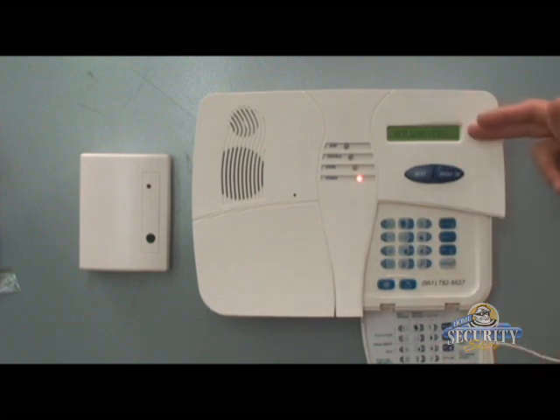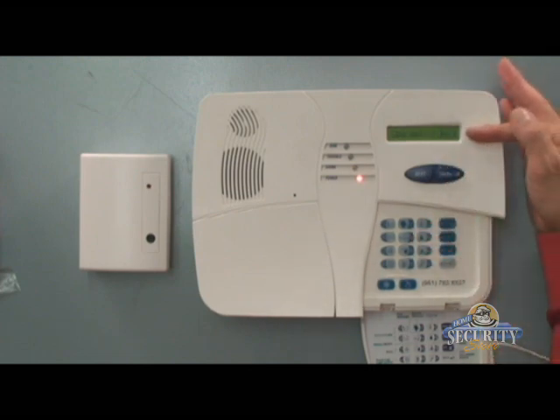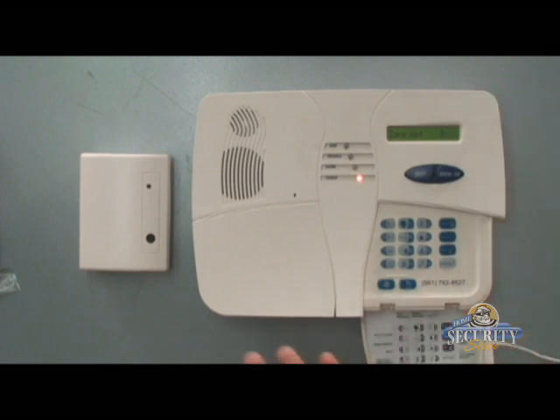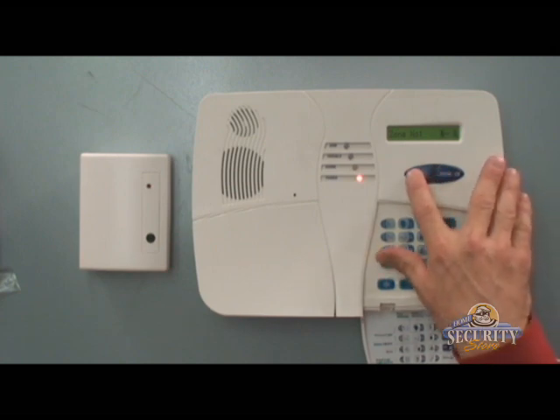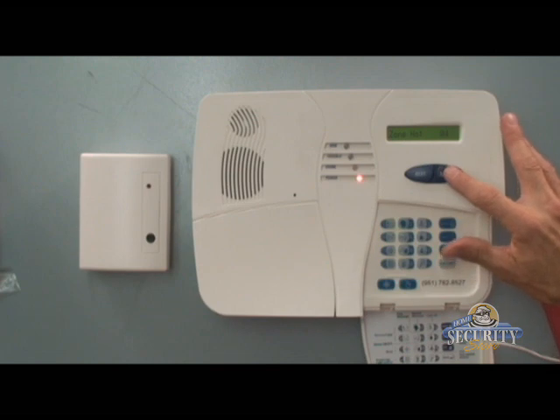You'll see set sensitivity — it's okay to hit that okay button twice. Now we see zone number blank blank. For our example, we're going to enroll the MCT501 in zone 4.